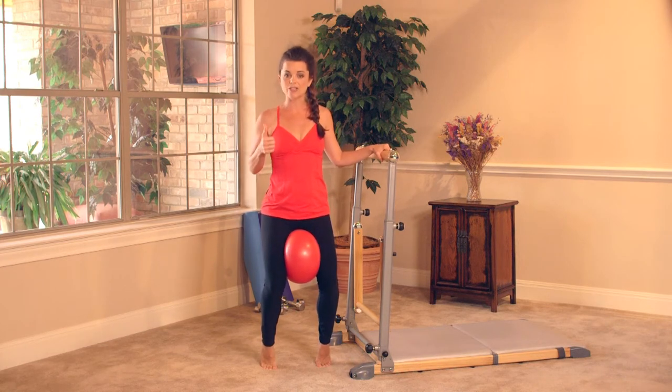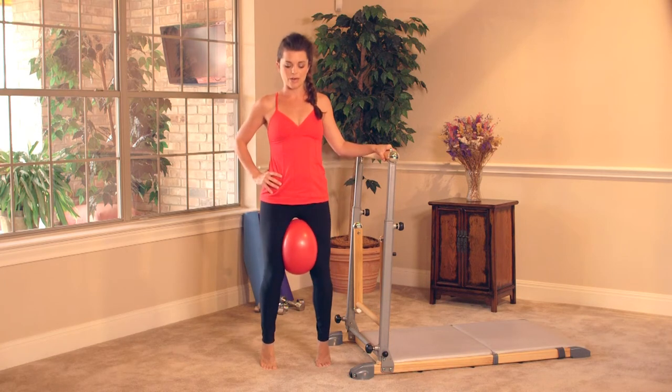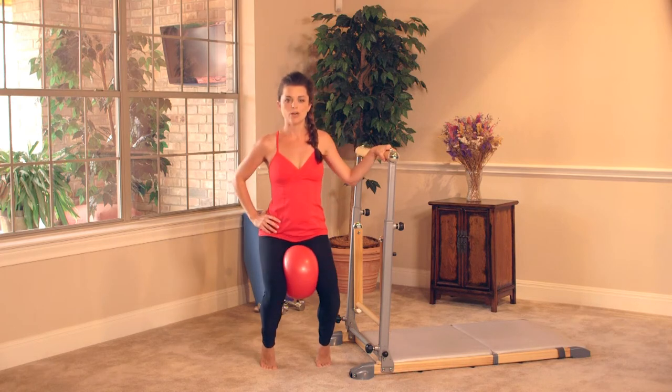Lift all the way up on the tip toes, nice and high — heels are reaching towards the ceiling. Take it down and up, down and up. You're squeezing the ball on the way down, keep lifting the chest. Exhale on the way down, inhale and lift. Almost there — take it to double time. In three, two, and double.